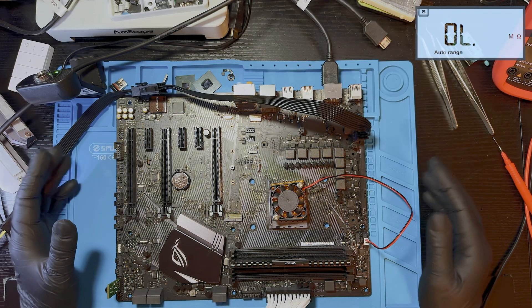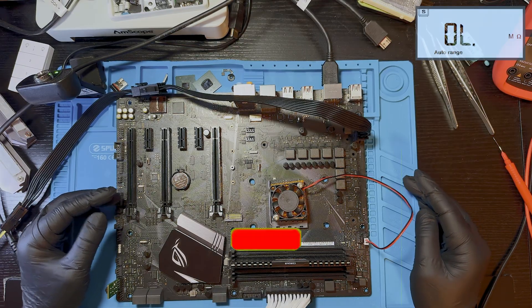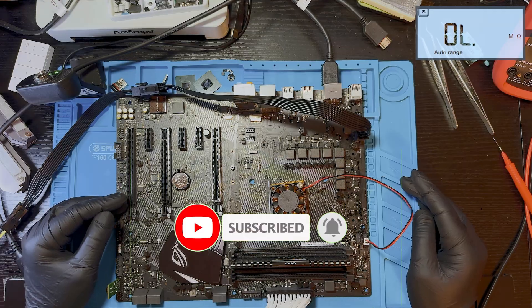This motherboard is officially repaired and ready to go. If you enjoy real diagnostics, real repairs, and real results, subscribe to the channel. Thanks for watching and until next time — see ya!